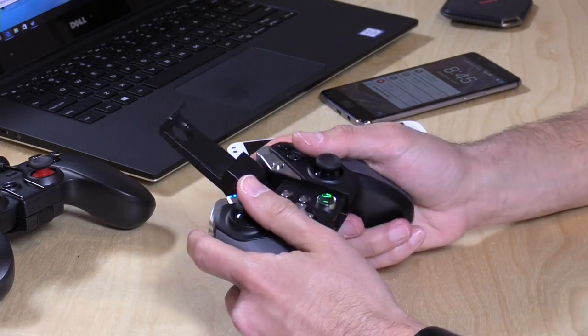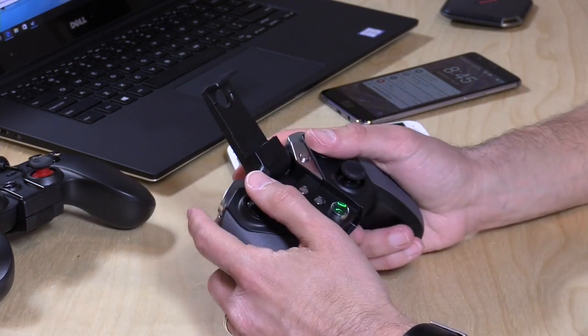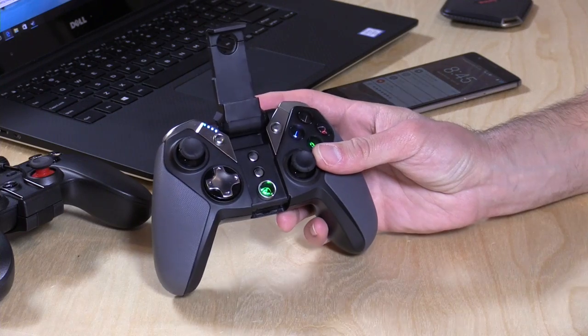You will get a top-heavy feel to it, so the phone will weigh it down a little bit. But it isn't bad, and it's a nice way to get all of your stuff integrated. So let's take a look now and see how it performs with Android, and then we'll take a look at some Windows stuff too.